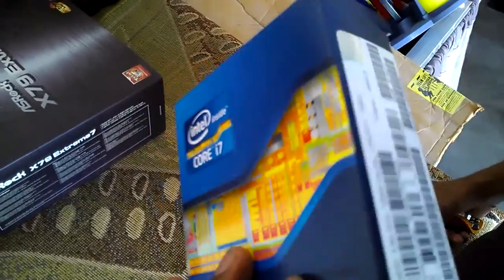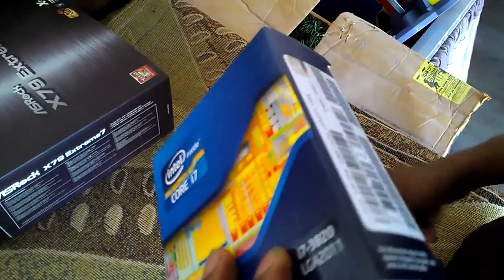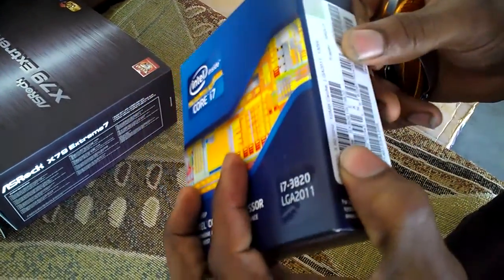For $319 - or actually, for $119 - you can't beat it. As I said, it's an i7 with hyper-threading and 10 megabytes of cache.